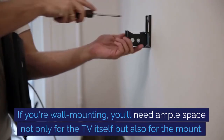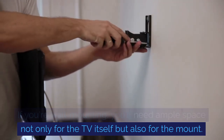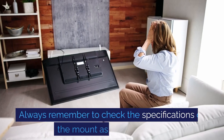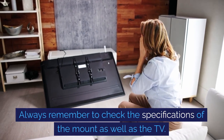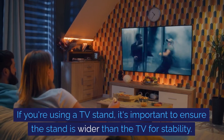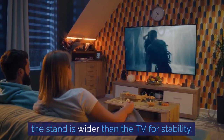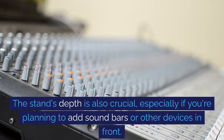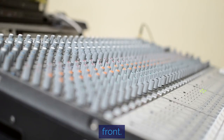If you're wall mounting, you'll need ample space not only for the TV itself but also for the mount. Always remember to check the specifications of the mount as well as the TV. If you're using a TV stand, it's important to ensure the stand is wider than the TV for stability. The stand's depth is also crucial, especially if you're planning to add soundbars or other devices in front.